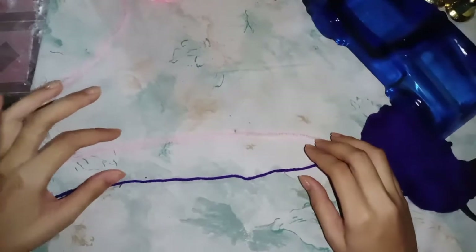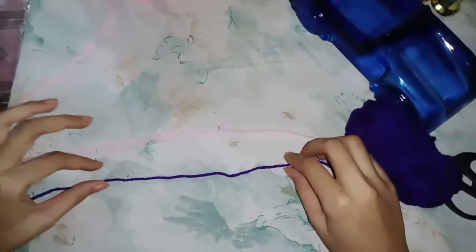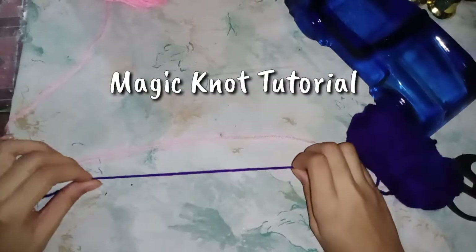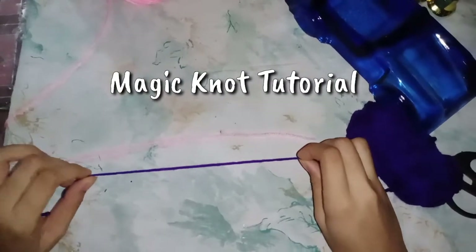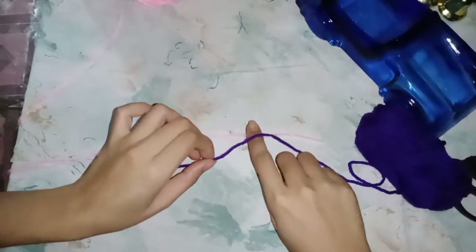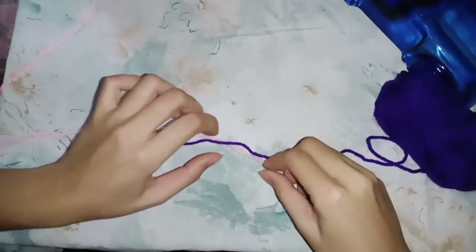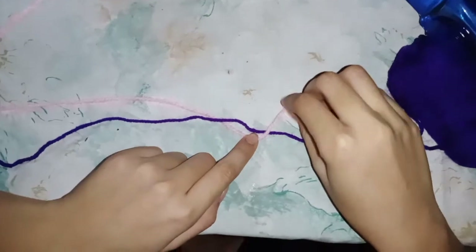Welcome back to my channel. For today's vlog, as I said in my previous vlog, I will teach you how to make a magic knot. Just grab your yarn below the second yarn and grab it again.